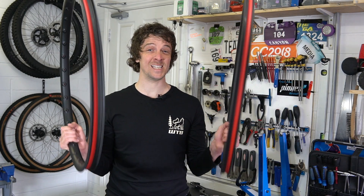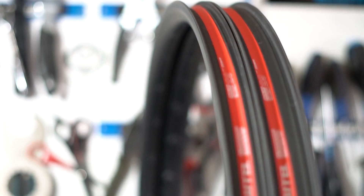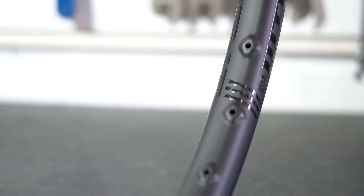Hey guys, James here with WTB, and in this video we're going to take a look at our new CZR carbon rims. These rims are the result of an extensive period of development during which we went through multiple mould designs, dozens of layups, and three rounds of rider testing before we were satisfied with the results.